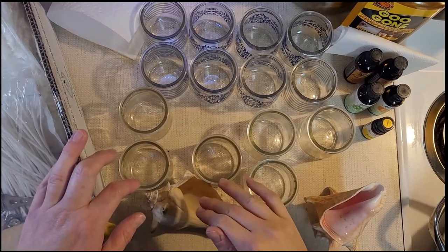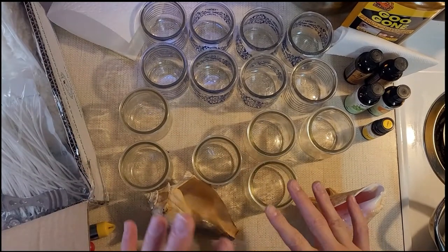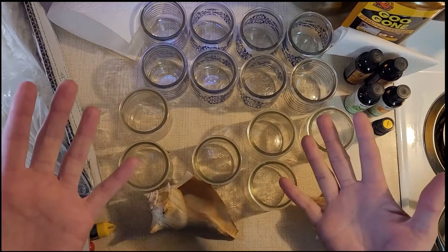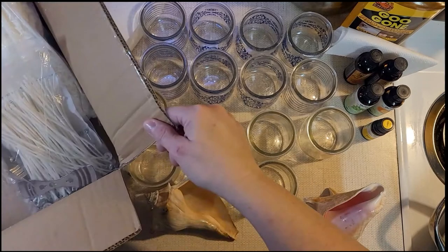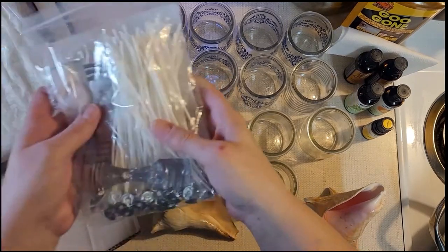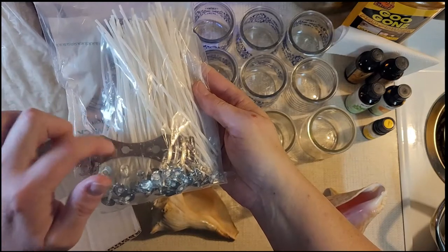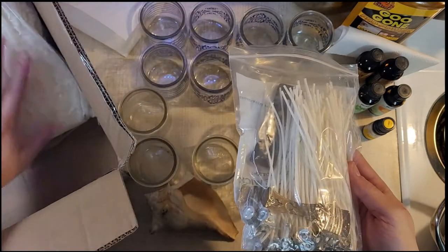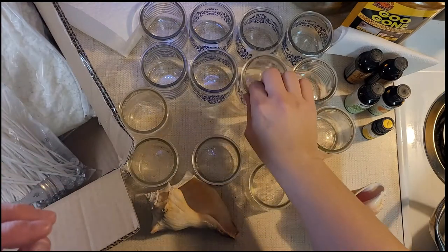Hey y'all, this is Christy from Tea Dawdles. Today I'm gonna be making candles with my little candle making kit I got off of Amazon. This comes with the wicks, these little holder things, and then this big bag of soy wax.